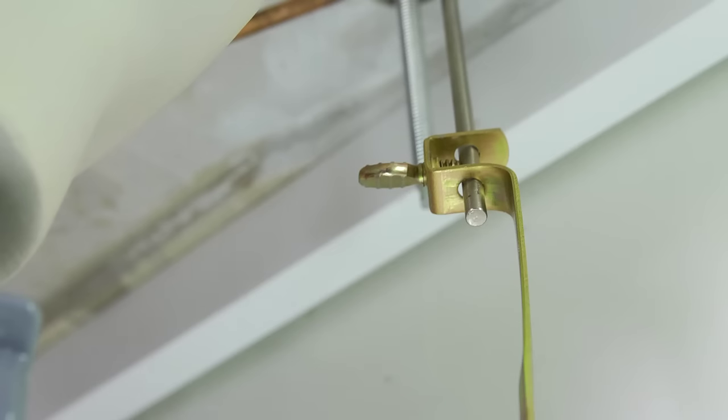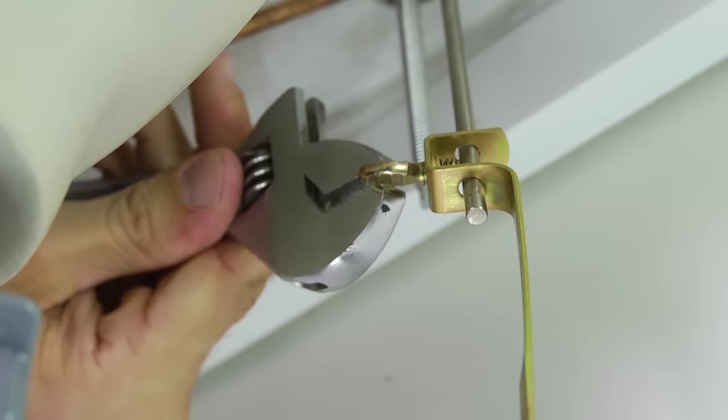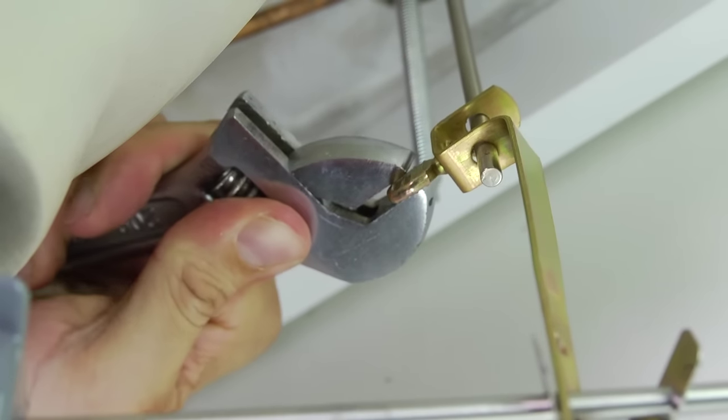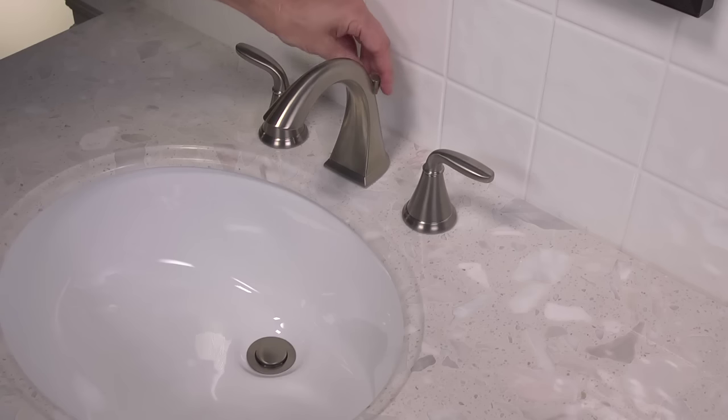Above the deck, be sure to leave enough space between the lift rod knob and the spout body when the lift rod is down. Once you've determined the proper position of the lift rod and the drain assembly, tighten the screw on the strap with your wrench. Return topside and confirm that the pop-up is operating properly. If necessary, make any adjustments.